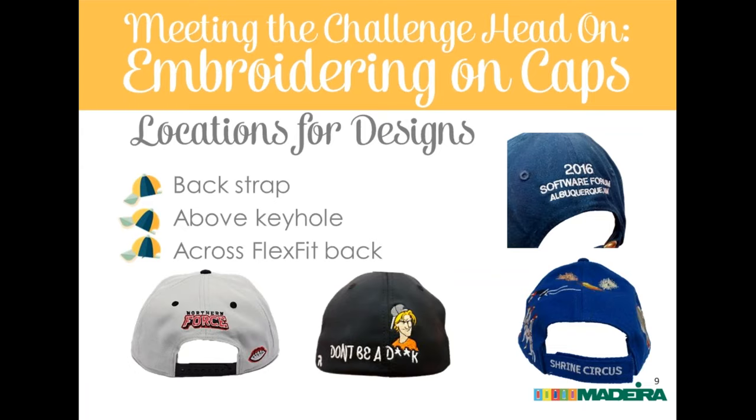Other classic design locations include the back strap or closure strap. Eric cautions that with hook-and-loop closures, don't put too much there — enough bobbin thread and stabilizer can cause the hook-and-loop not to close as well. Generally keep that to small text. Above the keyhole is a classic back decoration area, and also just to the right of the keyhole — both are great areas for small logos. Above the keyhole is pretty easy to hoop and can be flat-hooped.